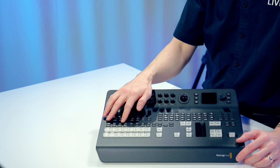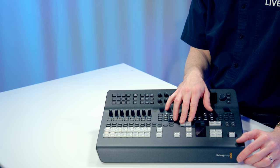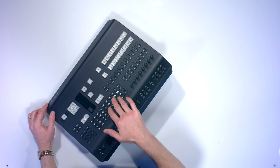You have shift sources as well as background key one ties and DSK ties. You also have all of your transition controls — DVE, squeeze, push, and more.